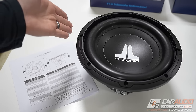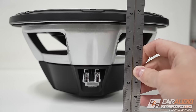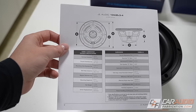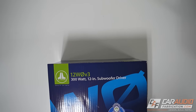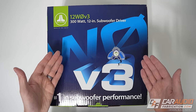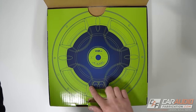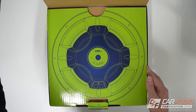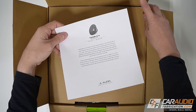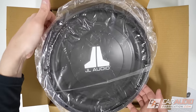If you'd like to know more specific dimensions like the outer diameter, the cutout diameter, and the mounting depth for these subwoofers, they are available on the JL Audio website where you can access a PDF version of the manual. Let's see what's in the box when you purchase a WZero — we're unboxing the 12-inch size. Opening the lid, we see an illustrated view of the back side of the subwoofer. We have our owner's manual, and here we have the WZero subwoofer.